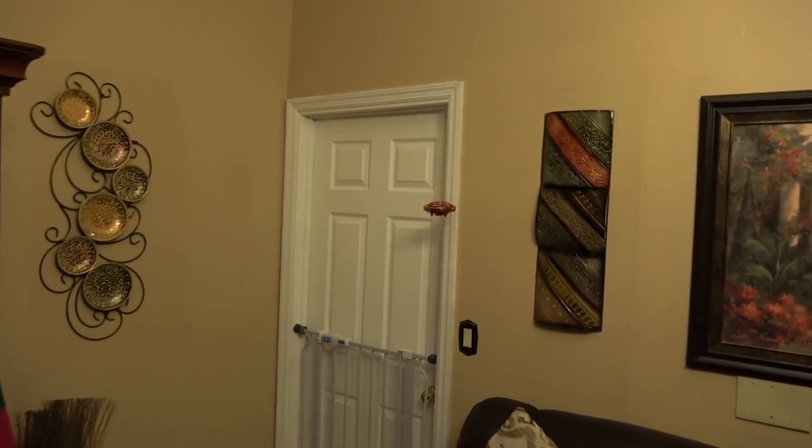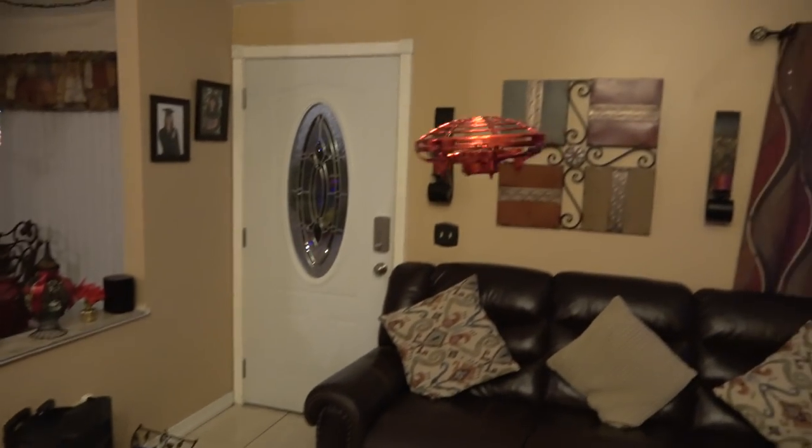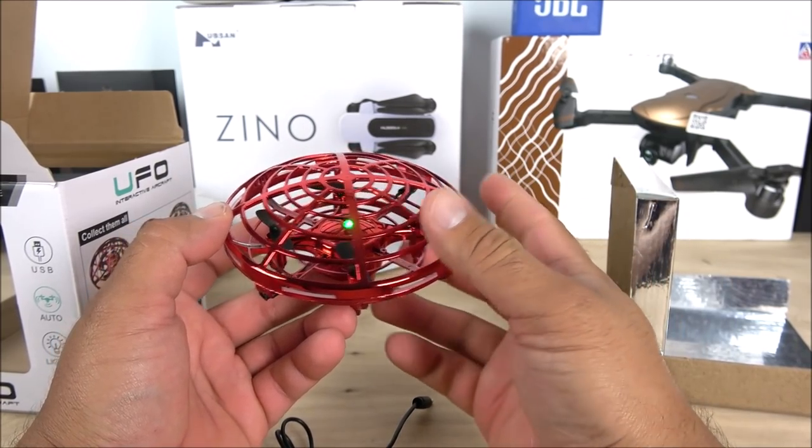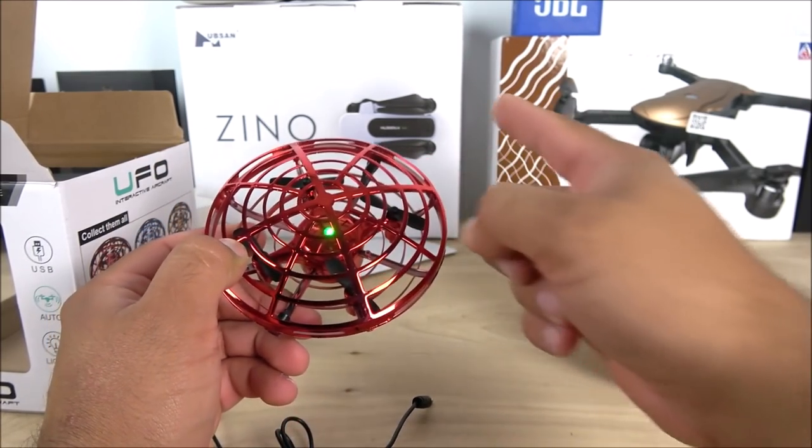Let me know in the comment section below what you think about this little UFO drone. Please don't forget to subscribe, hit that bell, remember there's a giveaway going on — don't miss it. Like the video, thank you for watching, and I'll see you guys on my next one.